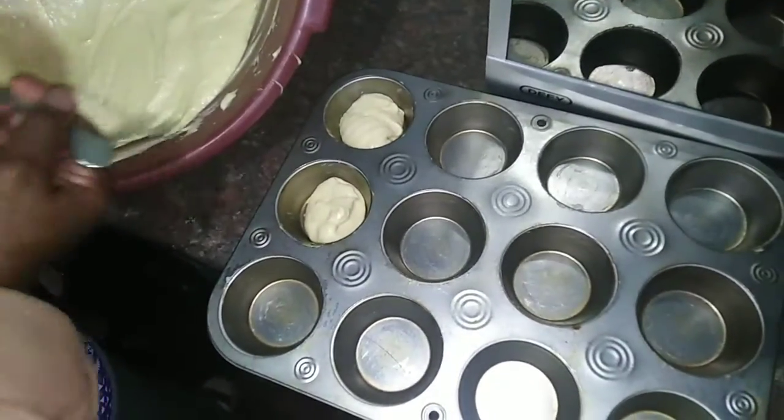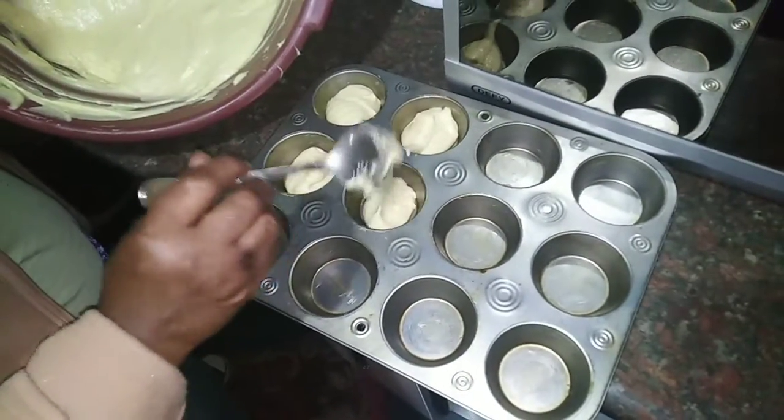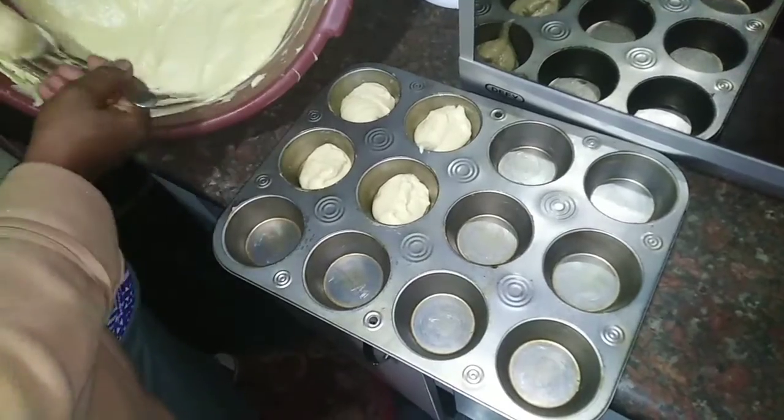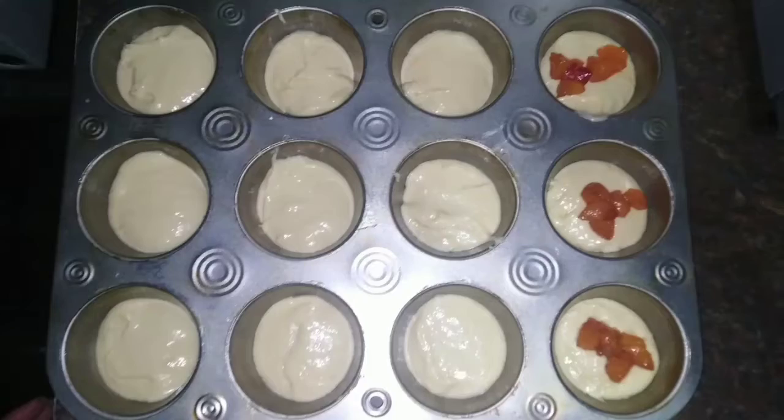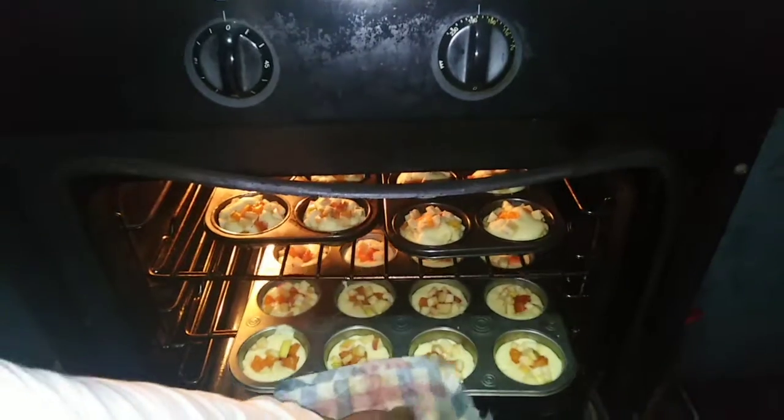Here's an important thing to make note of: do not add your fruit into the dough. Instead, you chop them up. Remember to wash them, okay? And then you add them as a topping. We used apricots and apples, but you can honestly use whatever your heart desires.